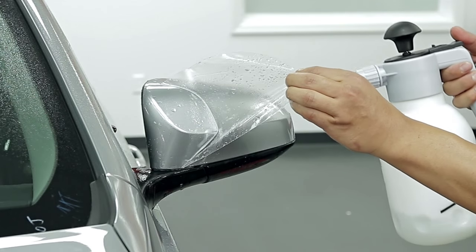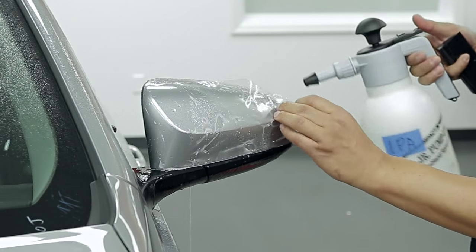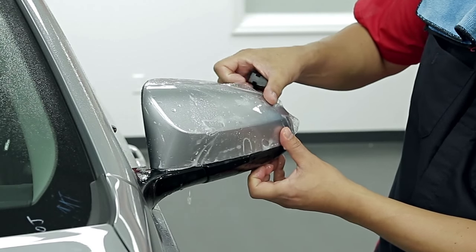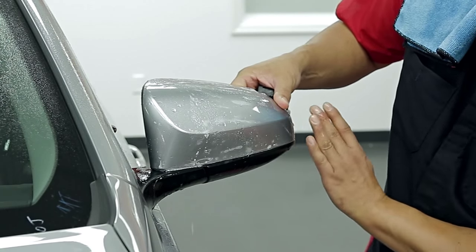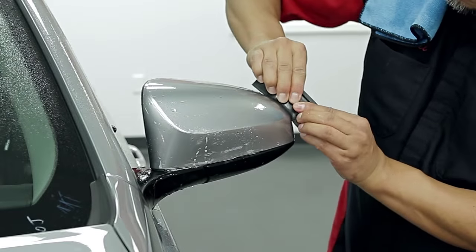Carefully lift the pattern and spray with slip solution, apply tack solution, then stretch the film across the surface of the mirror until all fingers are gone. Be careful not to overstretch, and lock it in place.